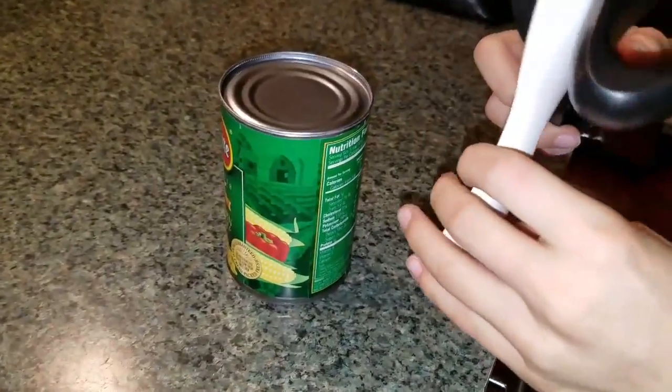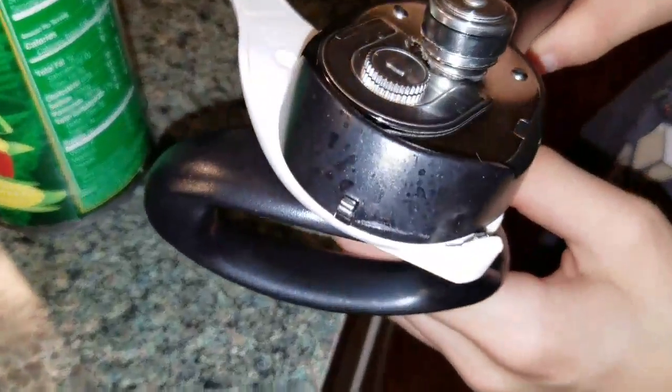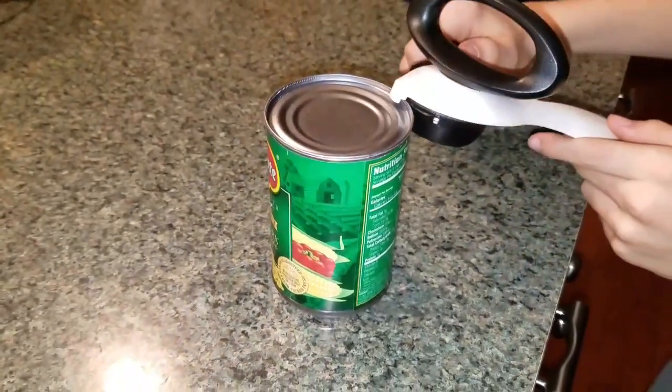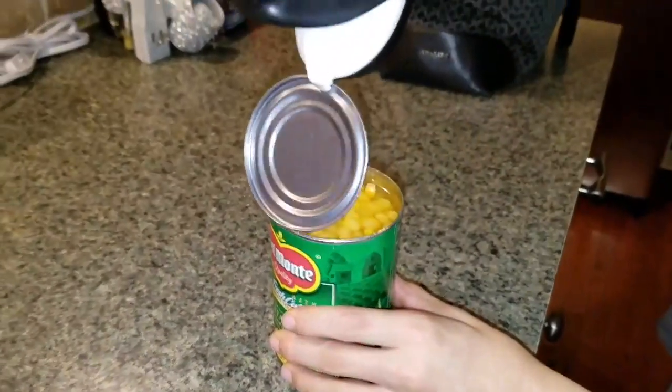You'll go around the can one full time, and then once that's done there's a little point on the can opener that will go into the top of the can, and that actually just lifts the lid right off just like that.